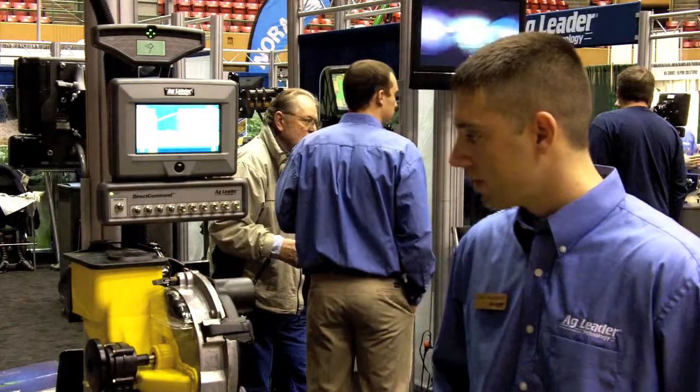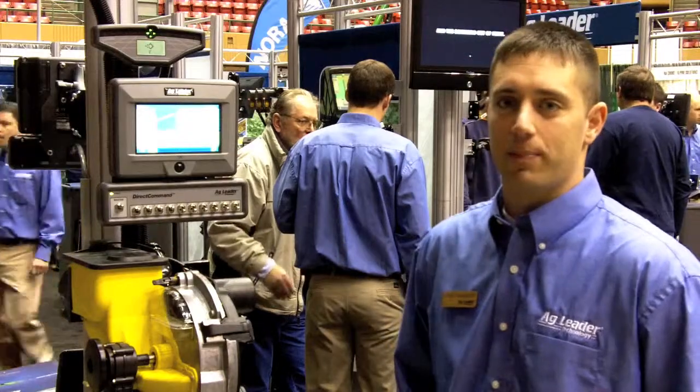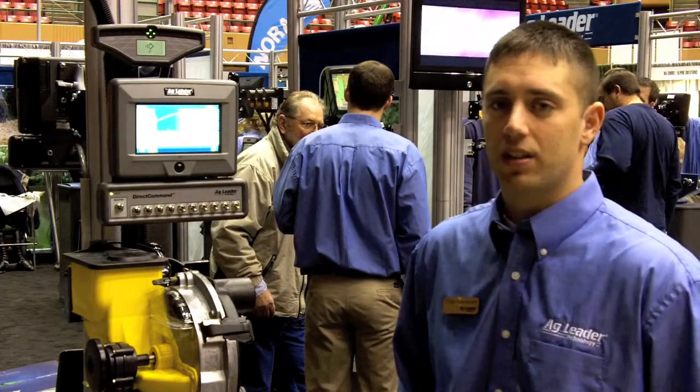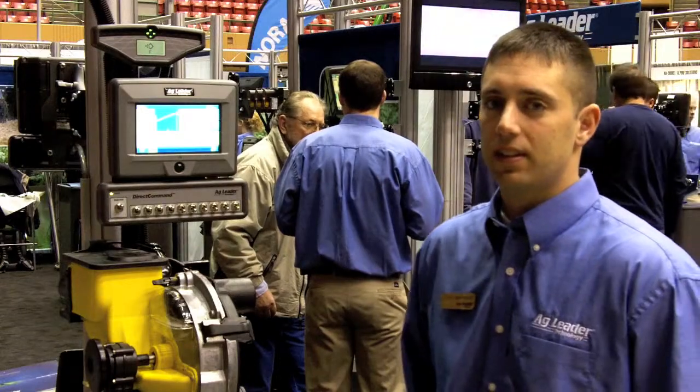Anything else you'd like growers to know? Basically the SureVac system is very simple — you won't go wrong by having it on your planner. Thank you very much. That's Chad Hudapal with Ag Leader Technology here at the Iowa Power Farming Show. I'm Chuck Zimmerman.